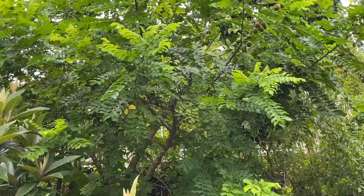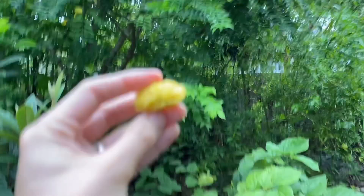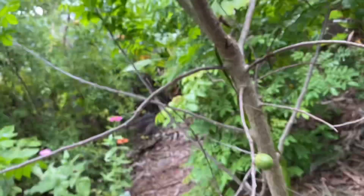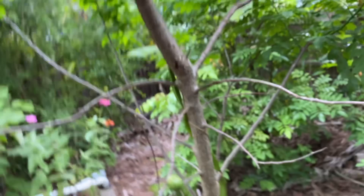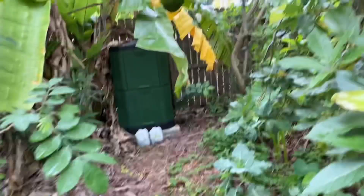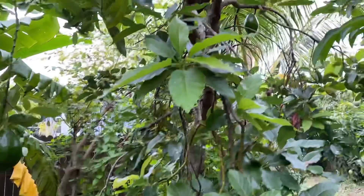Very healthy, very healthy fruit to grow — full of antioxidants, amino acids, calcium, phosphorus. It's amazing. If you have the chance, grow it. You're probably gonna like it. It's just something different and nice to have — variety of vitamins and nutrients.